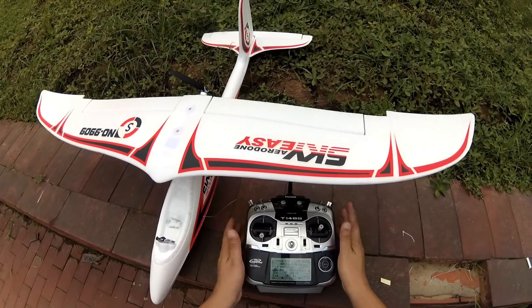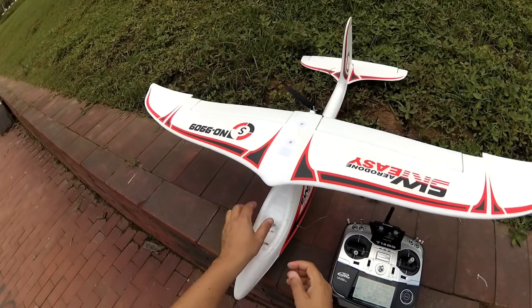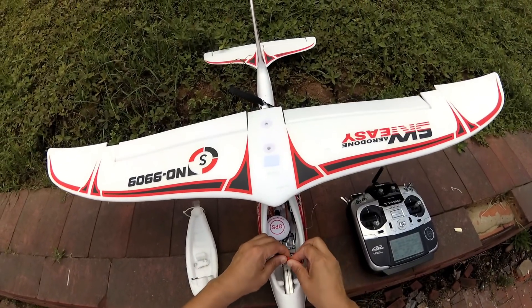The radio is ready. Remember the switch SC we set? I'm going to put it in the center, in the middle, and we'll turn the airplane on and wait for the BGL GPS to lock the satellites.